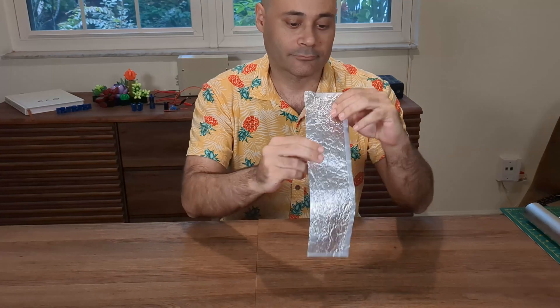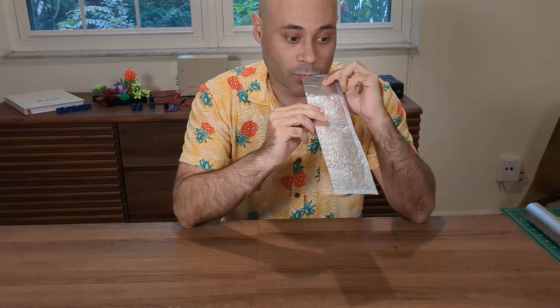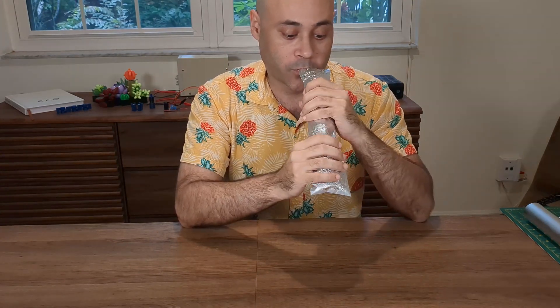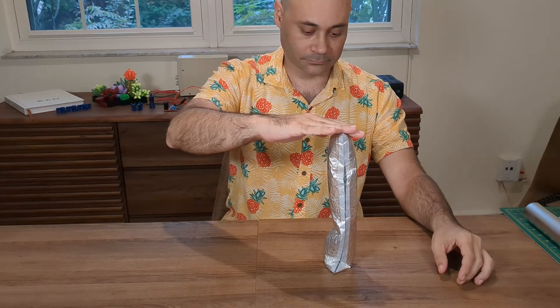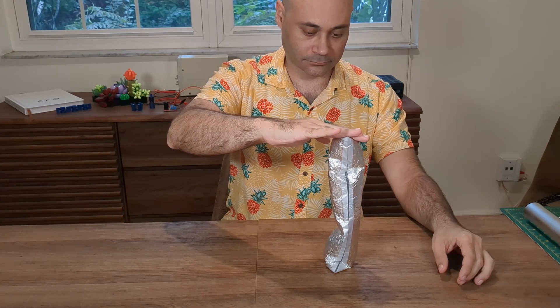Like all stories, this one starts with a burrito. This was my first inflated aluminum foil structure. I made it when my friend asked me about hydroforming a whole airplane — he was thinking it might be cheaper than a classic aluminum or fiberglass build.